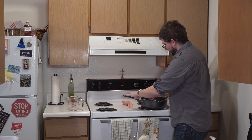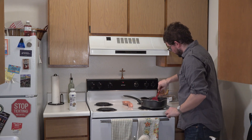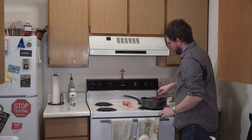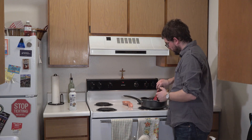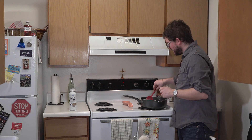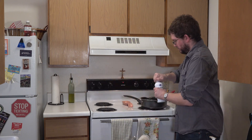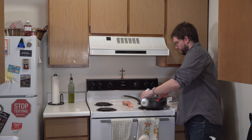Once the flour mixture lightly browns — it's actually a light tan brownish color right now — you're going to add two cups of half and half. This is a pint, which is two cups. I'm going to pour it in now. Once you've done that, you're going to wait for it to reach a simmer, then lower the heat and let it simmer by itself for about five to ten minutes.